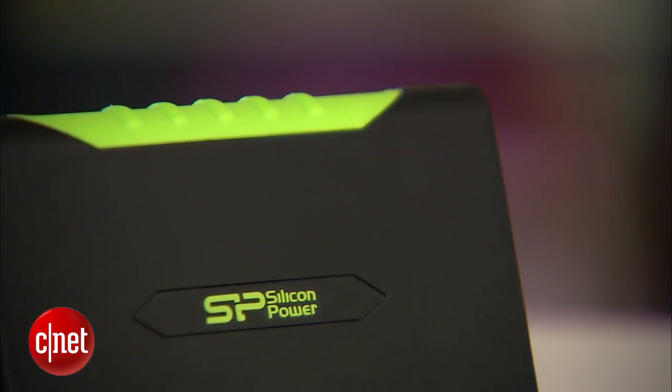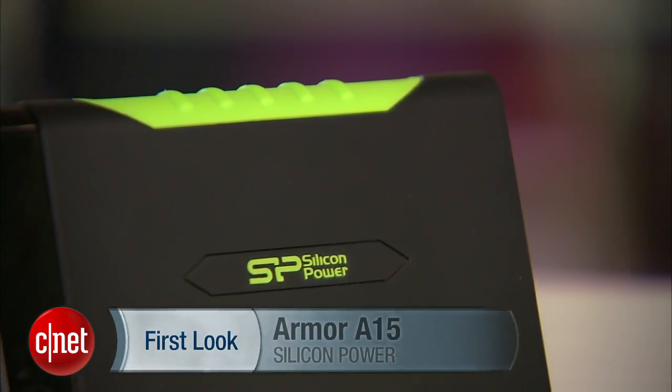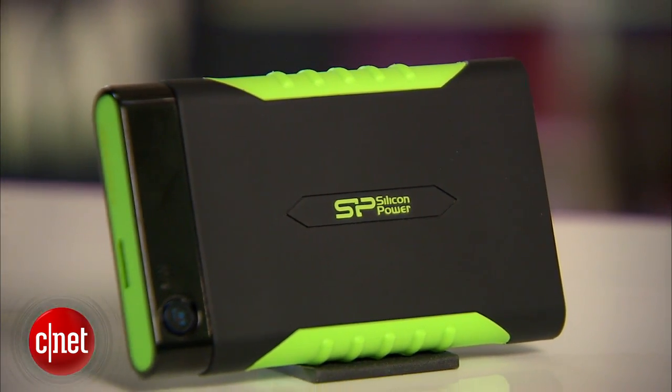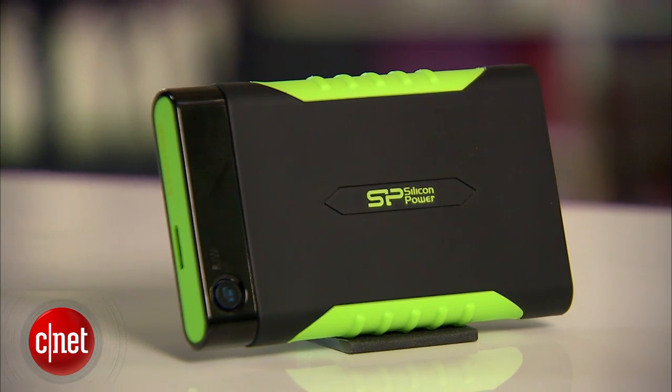And the good news is it's quite affordable too, costing just $90 for one terabyte. To find out more, you can always read the full review of this drive at sr.com.